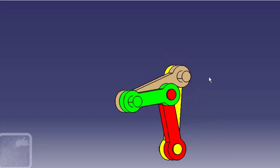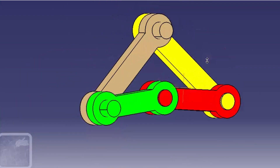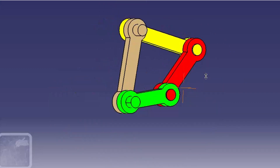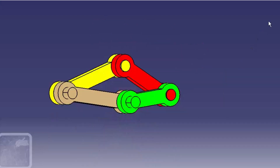The double crank mechanism is one inversion of the four-bar mechanism. It satisfies Grashof's law, that is, the sum of the lengths of the shortest and longest links is less than or equal to the sum of the lengths of the two intermediate links.